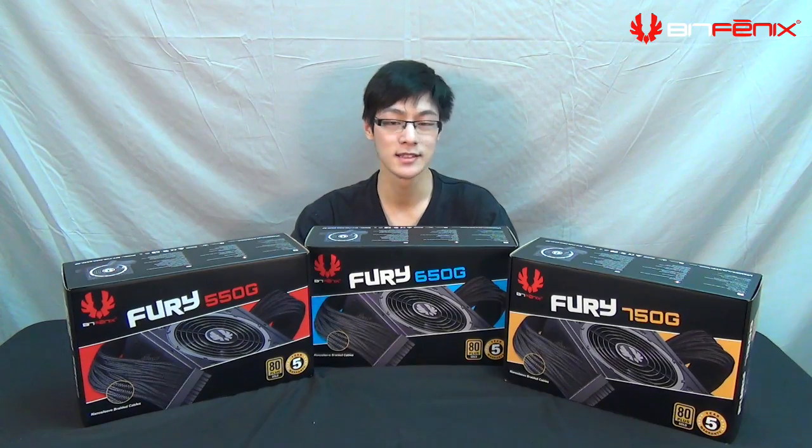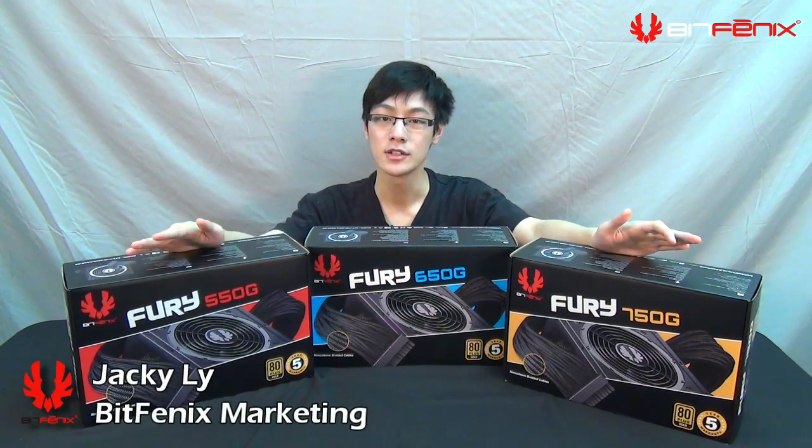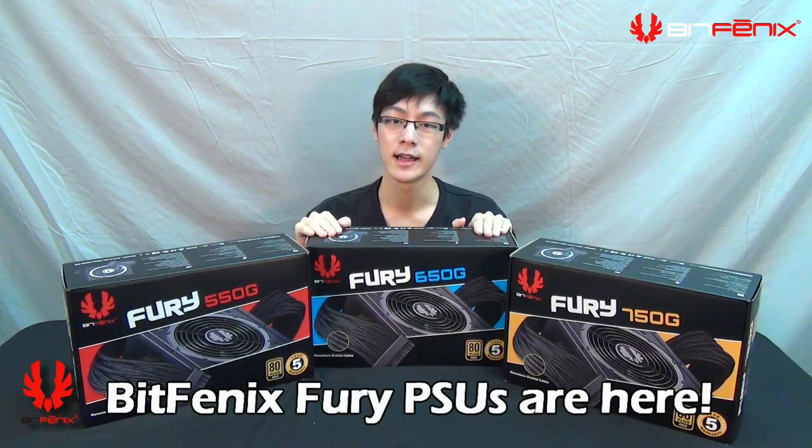Hi guys, Jackie with BitPhoenix in the BitPhoenix Lab. Today we're launching the highly anticipated BitPhoenix Power Supplies. Let's take a look at it.